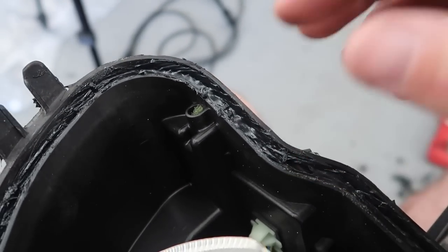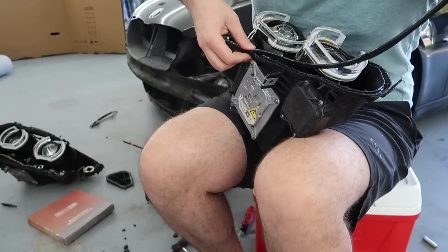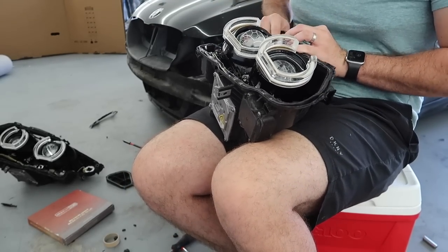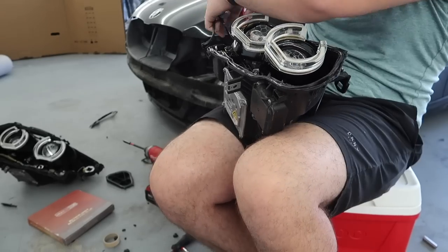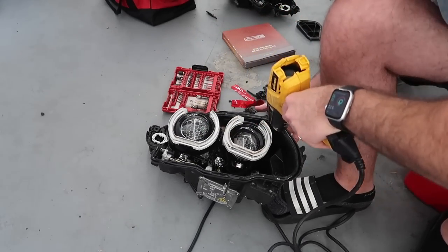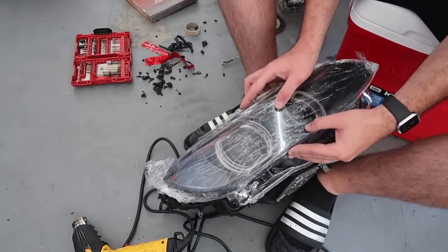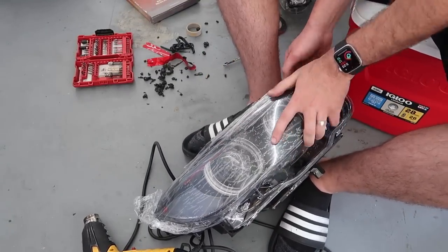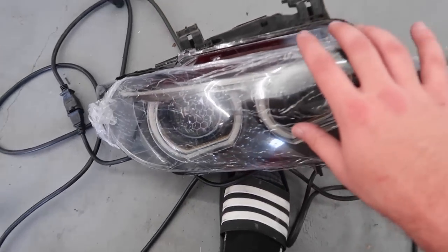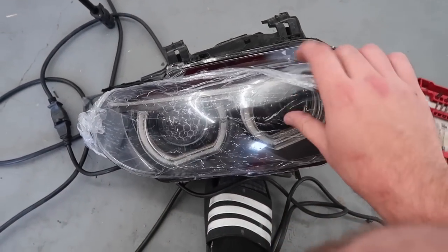I'll probably get a little bit more glue out. Then it's time to apply the new seal — I'm so stoked to see this on there. I finally got all the tabs in place — literally just heated it up and kept pressuring it in until I got the tabs to click. Moment of truth, guys. You saw how it looked before — it was absolutely terrible.